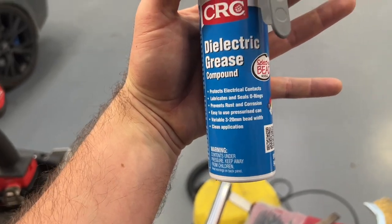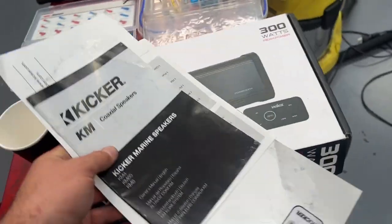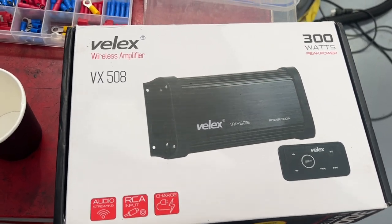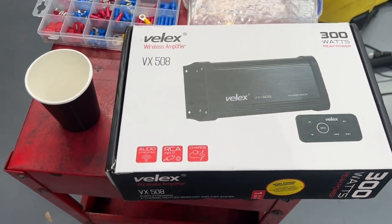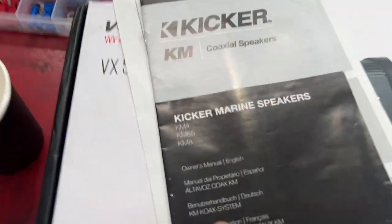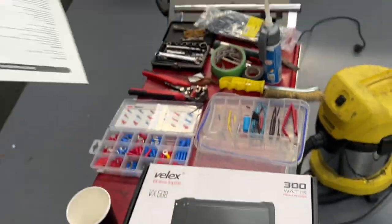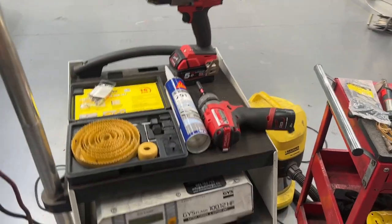I forgot to mention a little thing called dielectric grease - this is to insulate the connectors so no salt water gets anywhere. And of course, the amp. In our case we're using something made out of the magical material called Chinesium, manufactured by Velux - no idea who they are. Why are we going with it? Because it was cheap. Power 300 - I call bullshit on that. If this does 100 RMS, I'm happy with that. For speakers, I'm going with KM65 Kickers. A bit of an overkill, but sounds good. All of this is a lot cheaper than even buying the basic stereo kit for the tricks that clips to the front.